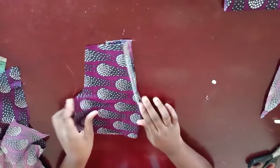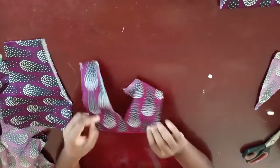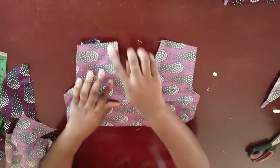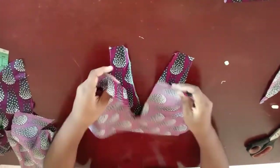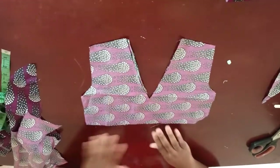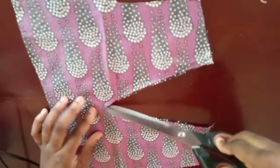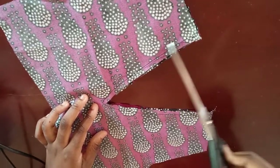Now that I have my facing, I'm going to open it up this way, take this one here, and place it so the right side of my facing is facing the right side of my top. Place them together this way and sew it like a V-neckline. Now that I've sewn it down, I'm going to go ahead and notch it — just notch it this way to release the tension, but try to avoid the stitch at the end.